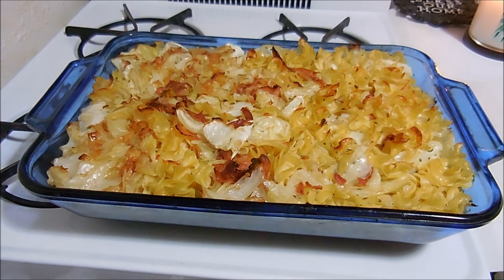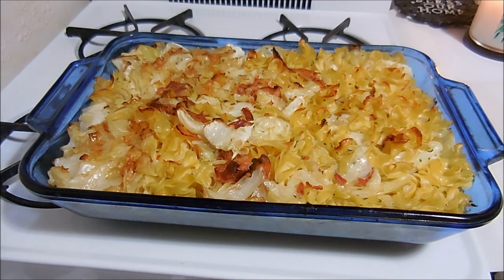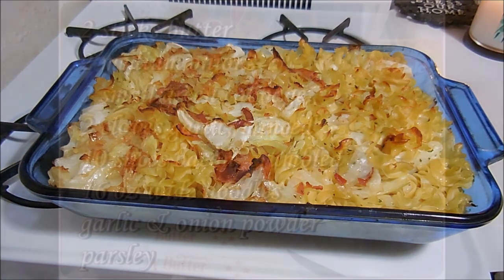I learned how to make this over 40 years ago and it is very yummy, super easy to make, and it goes a long way — as you can see, that's a 9 by 13. So if you want to see how I did this, stay tuned, it's coming up next.